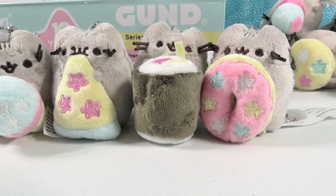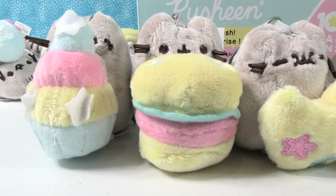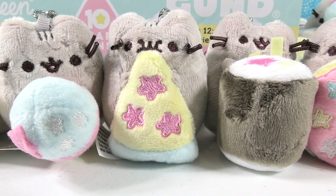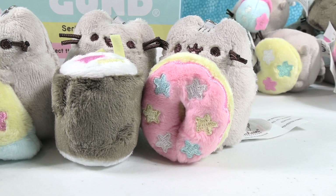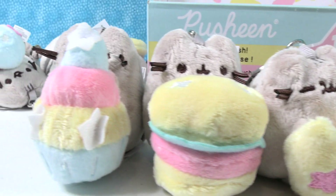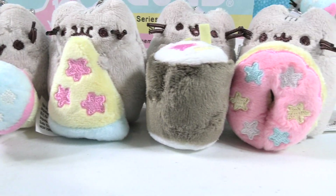This series is absolutely awesome. We want to thank Gund one more time for sending these to us — these are really cute. I love the color palette and I like the detailing of the food items that Pusheen has. Shannon, it's the time of the video where we have to pick favorites. I think I'm going to have to go with the pizza — I like the blue crust and pink pepperoni. I think I'm gonna go with the donut — the donut's really cute. Another great meal: pizza and donuts. How about you guys — who did you like the best? Leave a comment down below, leave the video a thumbs up if you enjoyed it, hit the share button, and make sure to subscribe if you're not already. That will make you part of the Pete's Toy Reviews crew. Thanks so much for watching — we will see you guys next time. Bye guys.